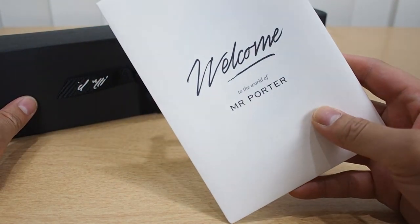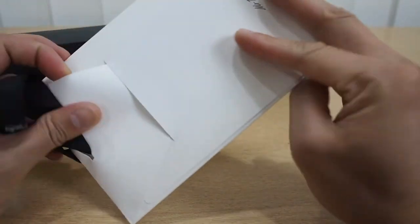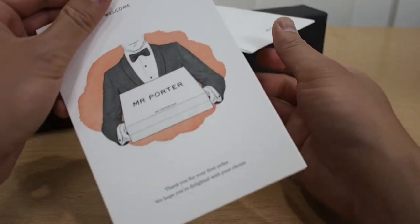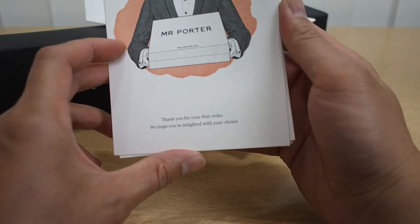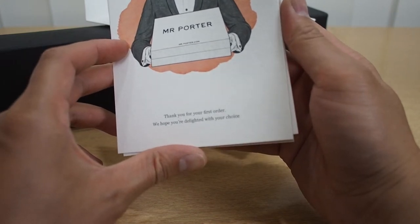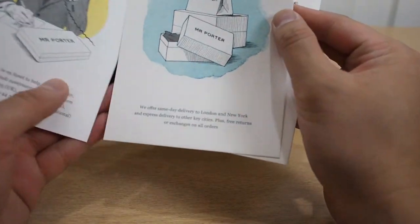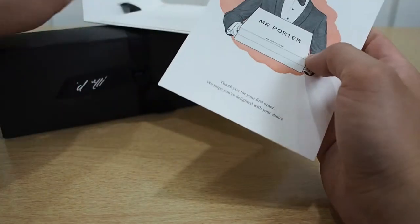It obviously has a welcome right here to the world of Mr. Porter. Let's check it out — it's probably just one of those greeting cards that you see. Mr. Porter right there: 'Thank you for your first order, we hope you're delighted with your choice.' It has more stuff, basically the kind of services that Mr. Porter does.